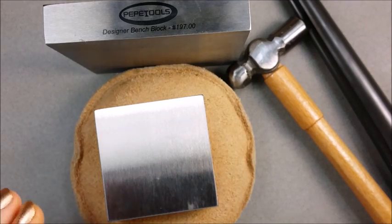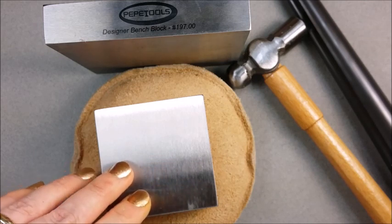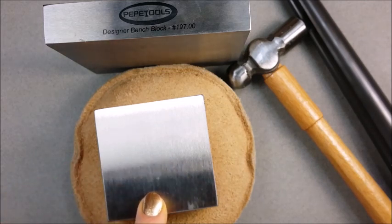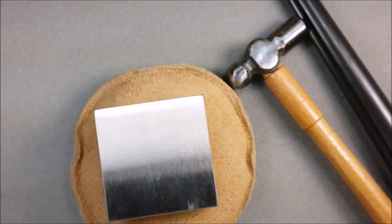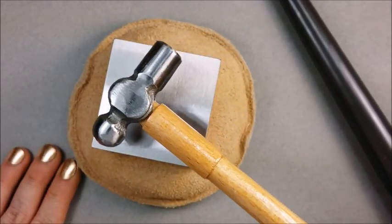The steel blocks can also be resurfaced with the right tools. So I definitely recommend if you're hammering, and it figures prominently in your work — or even if you're just hammering casually — just invest in a good quality bench block. They're affordable, and it'll make a lot of difference.